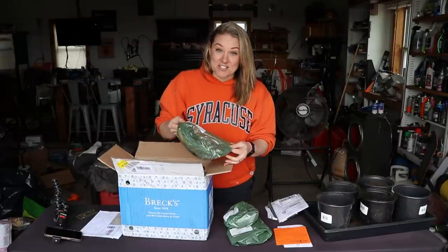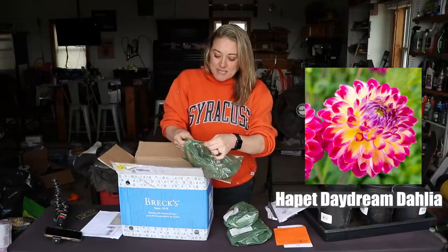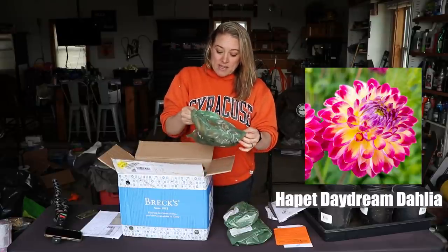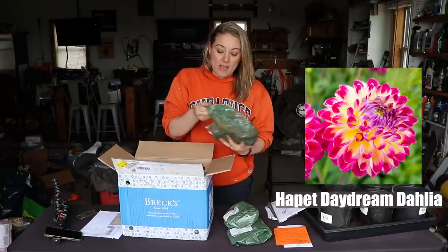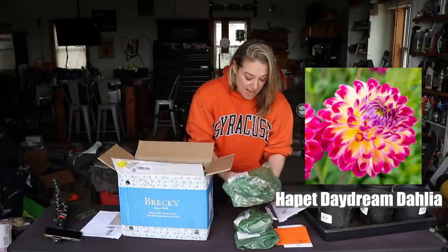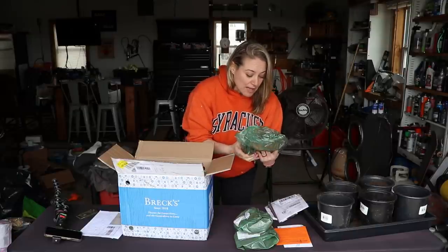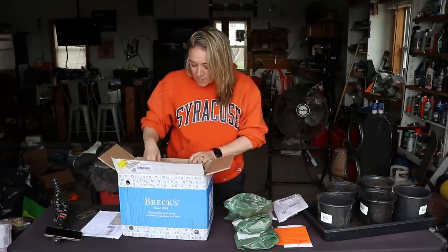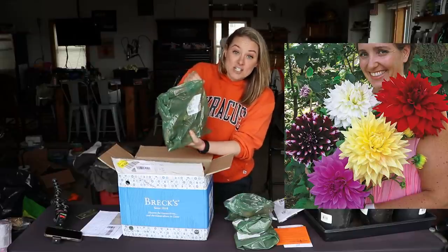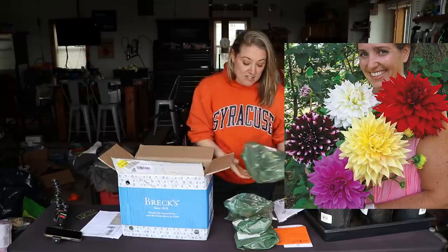We have dahlia tubers! We have Habit Daydream dahlia, which is a ball dahlia. Oh my gosh, this is a tricolor one with white, yellow, and deep pink — I have never grown this one before, that's exciting. There are some beautiful healthy tubers in here, and we also have a mixture of dinner plate dahlias — I love dinner plate dahlias.